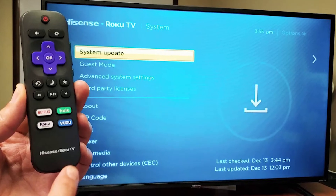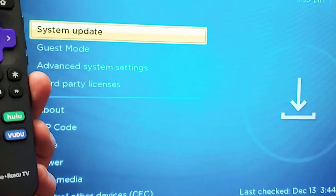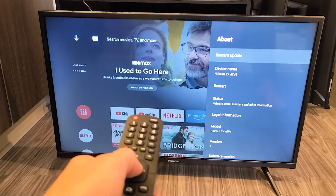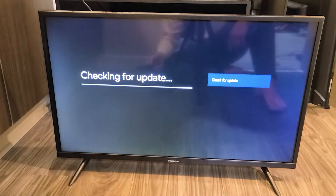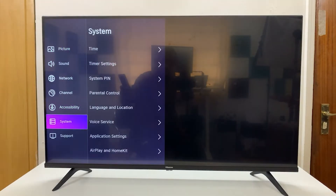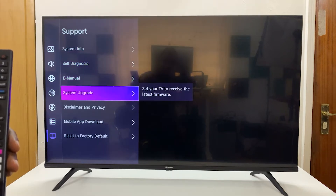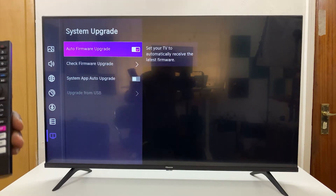Next up, it's a good idea to check if there's a firmware update available for your Hisense TV. Updates often fix bugs and improve performance, including connectivity. Go to the settings menu on your TV, find the support or system updates section, and follow the prompts to check for and install any available updates.